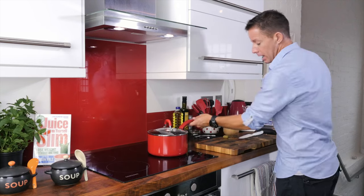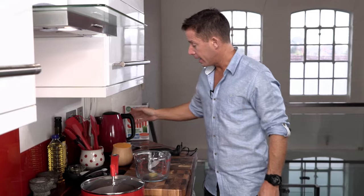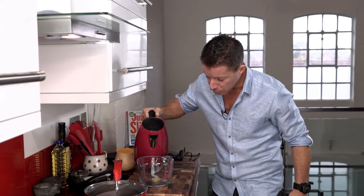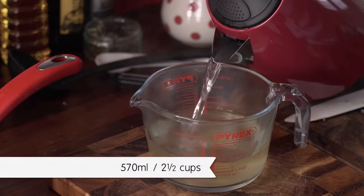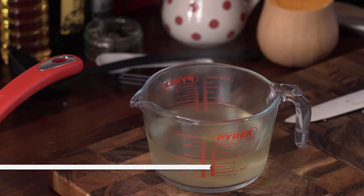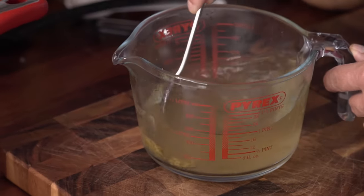In the meantime, let's get our stock prepared — really simple. You want a good quality stock cube, get some boiling water — this kettle's just boiled. For this recipe, to one stock cube you want a pint of water. Make sure we stir that in, just dissolve that nicely while that's sweating out.